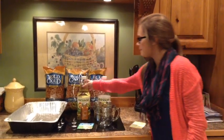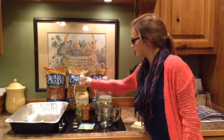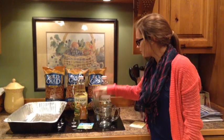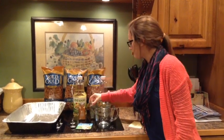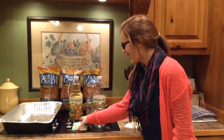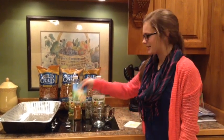First, you need to gather your ingredients. Today our ingredients include canola oil, cayenne pepper, dill weed, coarse brown black pepper, a packet of ranch dressing mix, and 48 ounces of pretzels.